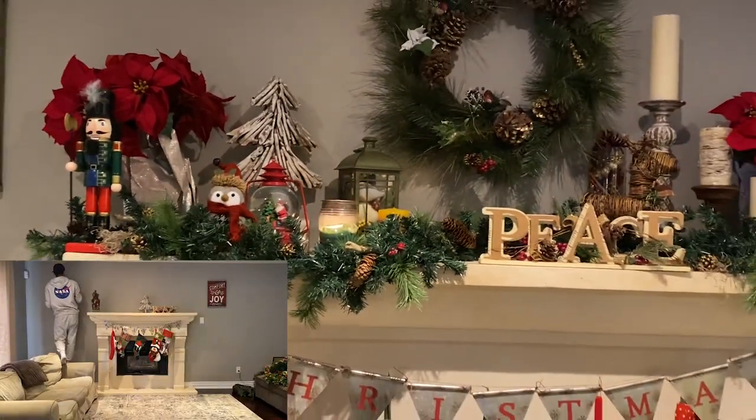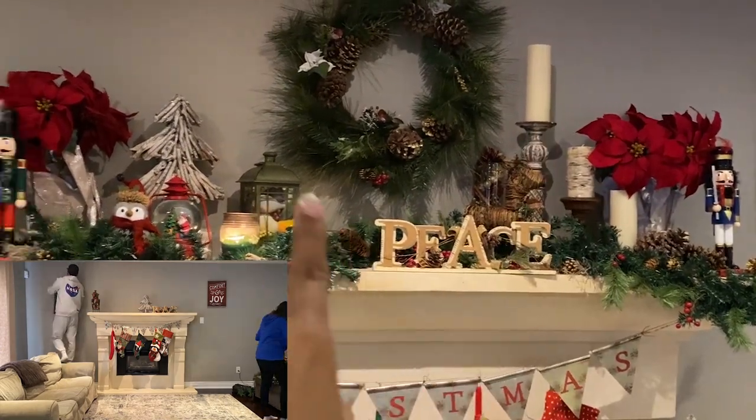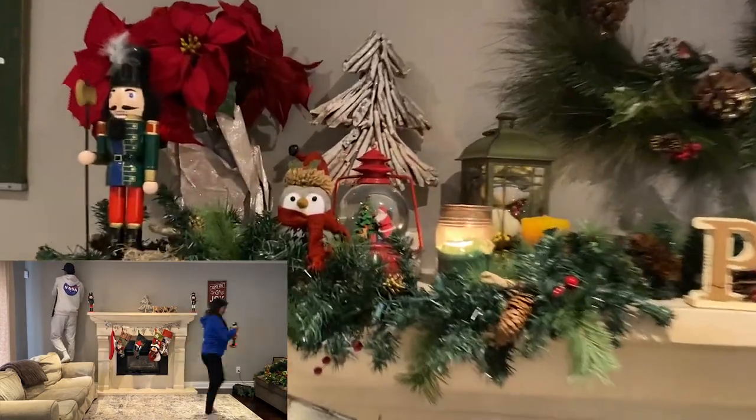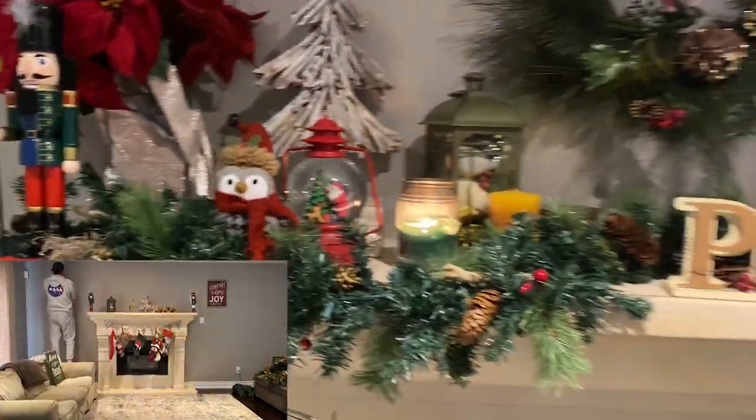You have to make sure that you have varying heights for everything. You can see we have a tall candlestick right there, different shapes overall. And if you have shorter things, try and stack them on top of decorative boxes, things like that.